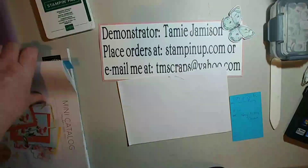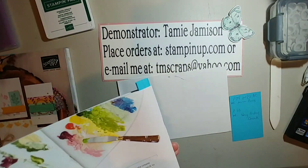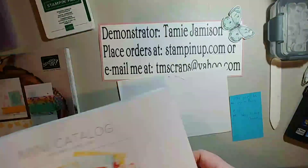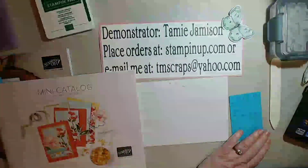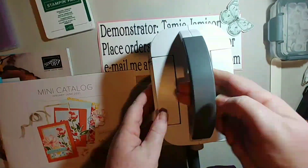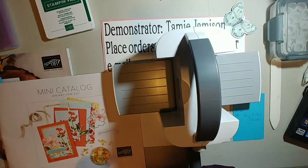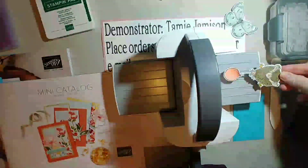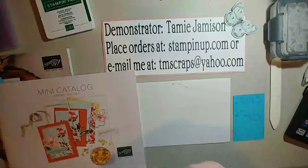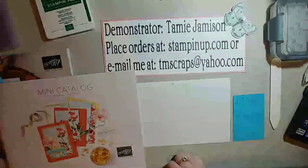You can find the Hey Birthday Chick stamp set only on page 52 of the mini catalog. I also used the mini cut emboss machine, which is very small and lightweight. The dies for this set actually fit in there quite well. It can be found on page 74 of the mini catalog or on page 170 of the annual catalog.